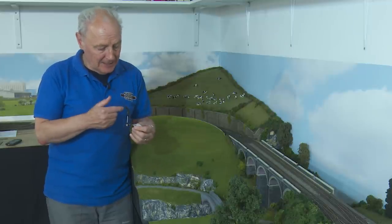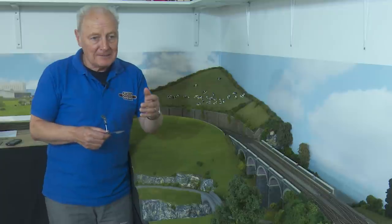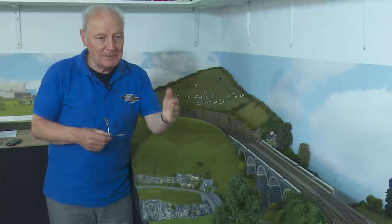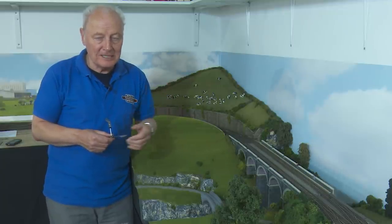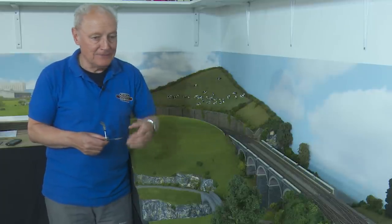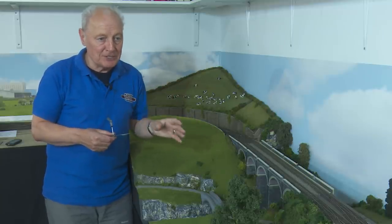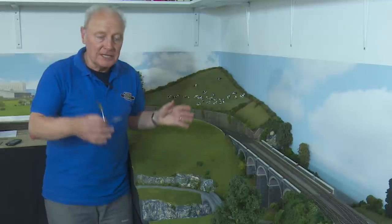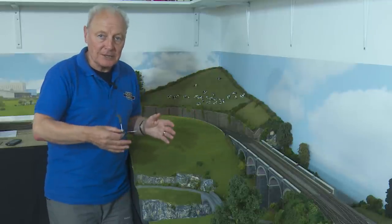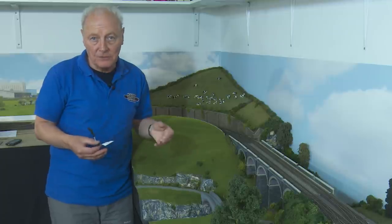I've had interesting comments from two retired signalmen who've put me straight on other things, and I'm genuinely grateful. In reality, what are we doing with these signals? They're only eye candy — we put them on the layout to make it look good. In 00 scale, one mile is 79 feet, yet we have a signal every four feet. It's ridiculous, but every set of points should have a signal of some description. As modellers we compress our layouts to make the best use of scale.